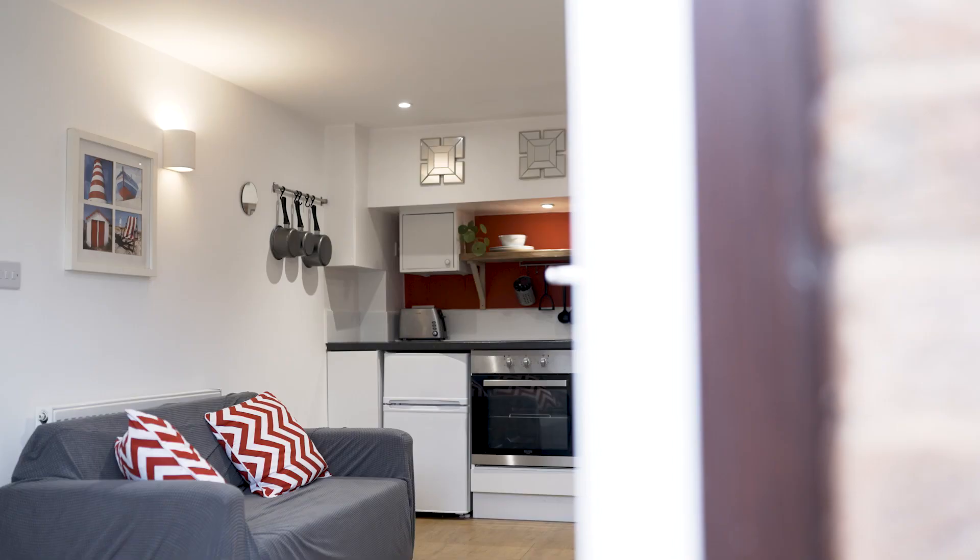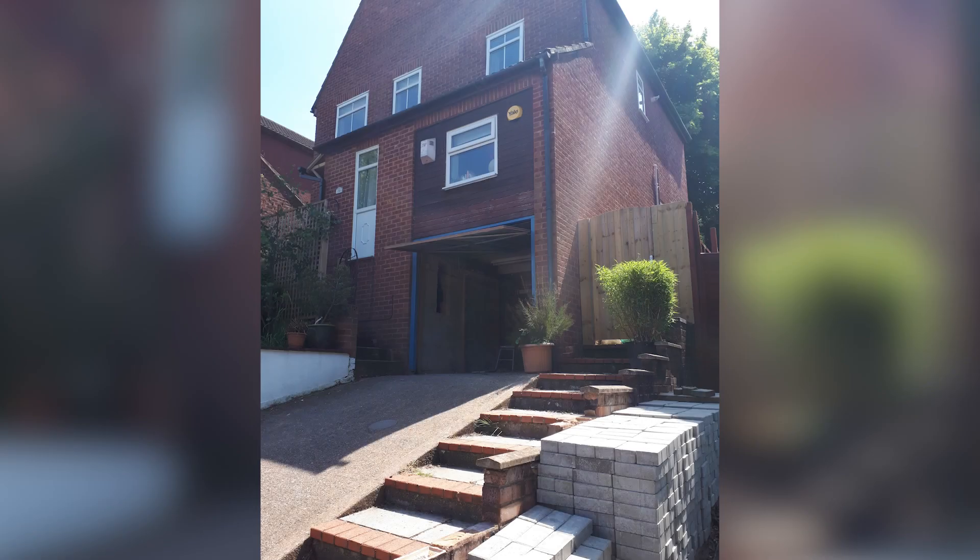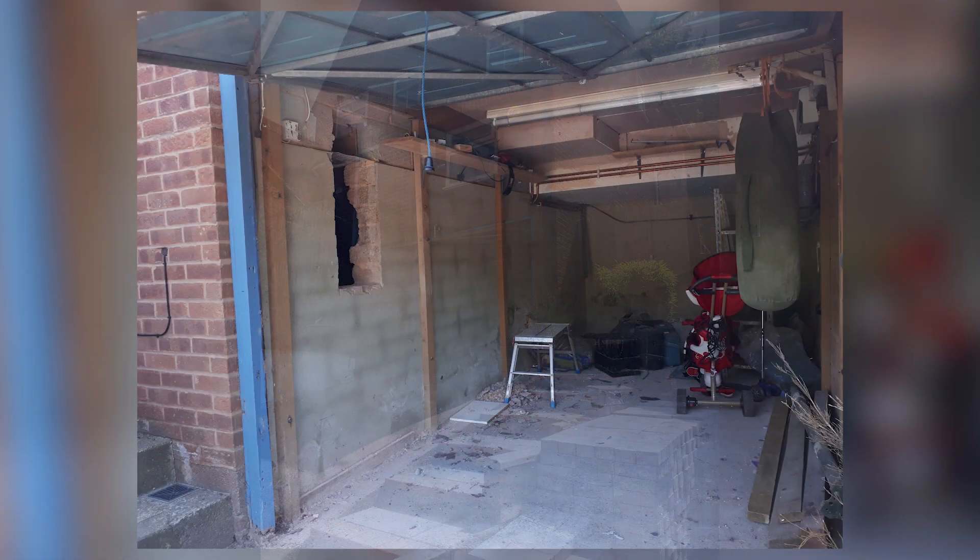Hi, the purpose of this video is to show you how I converted my garage into a self-contained annex, or as some people like to call it, a house within a house. It all started by watching a programme on tiny living. I had this unused space that you couldn't use as a garage anymore and we just filled with storage stuff.